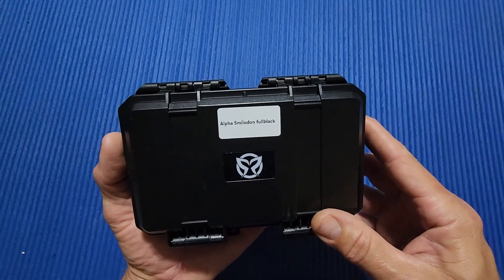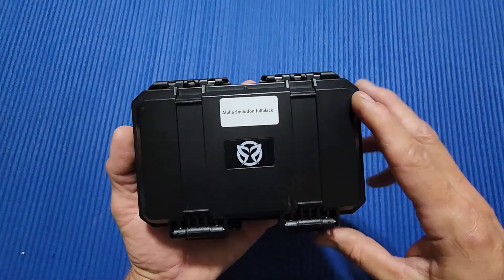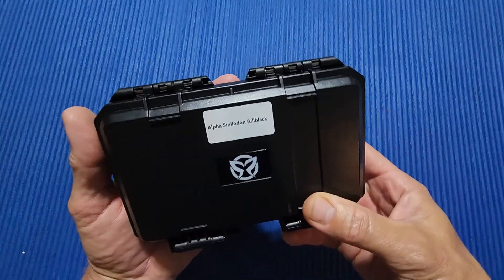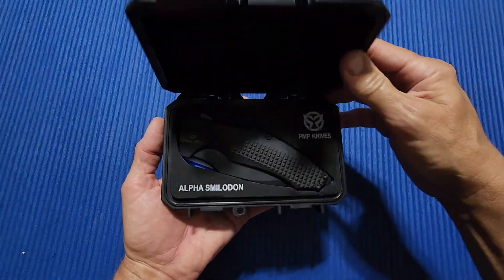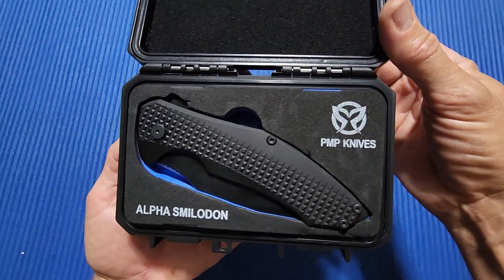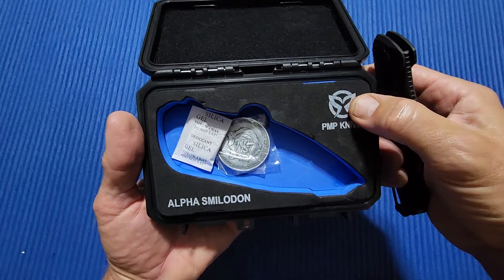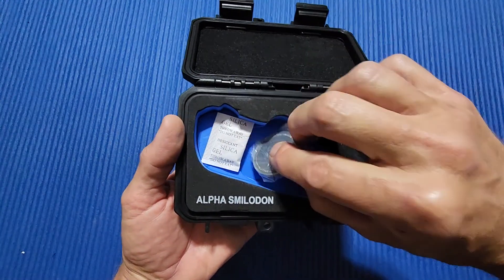This is the PMP Alpha Smilodon. As soon as I saw this I knew I had to get one. First off, this is the case that you get it in — I love it. Open it up. Beautiful. PMP Knives Alpha Smilodon. Look how nice that is. And when I tell you the price of everything, you're going to be really surprised.